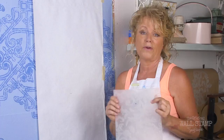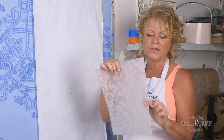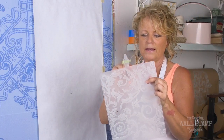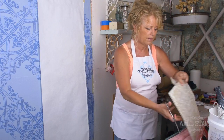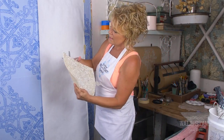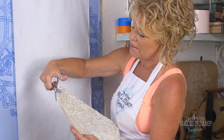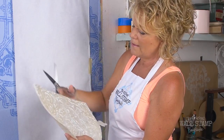Damask is also cool to do like a headboard and then you can frame it out with a piece of wood. The first trick I wanted to show you is: if the hard edge bugs you as you keep completing the damask, you can take scissors and actually cut the design right here — cut out that hard edge so that when you're stamping over and over you won't get that hard line.